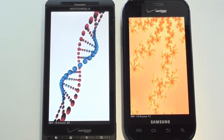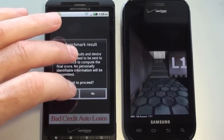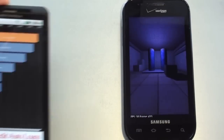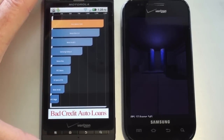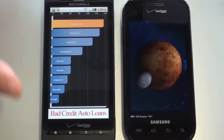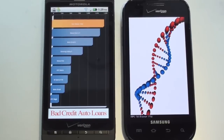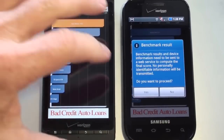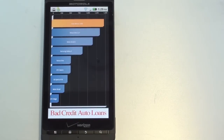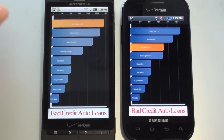The Fascinate is getting into the graphics portion of the test now. The Droid X is done — it came in at around 1460. The Fascinate ended up at 871. So based on the benchmark test, the Droid X is the winner.